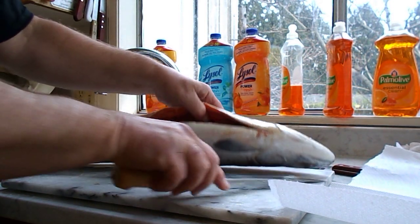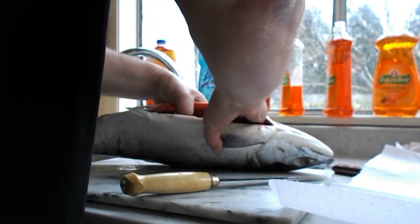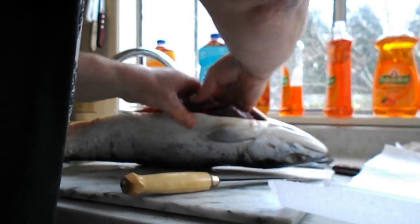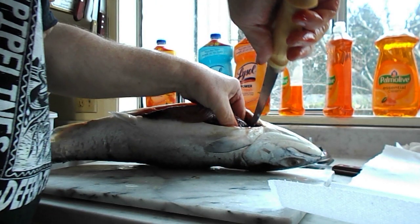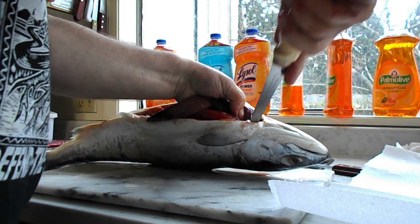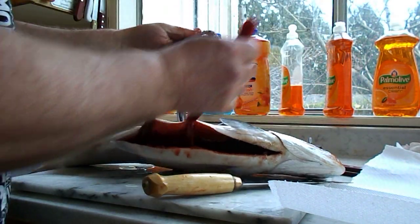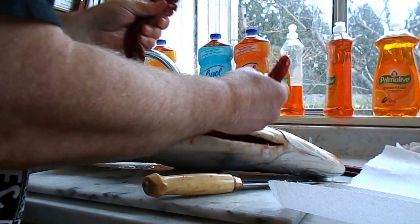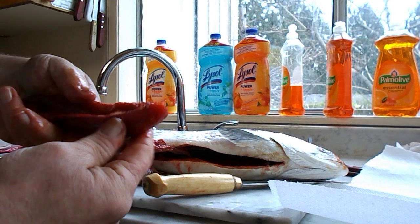This sockeye is in beautiful condition. Look at that. And here's the roe — caviar. Beautiful. I eat this. There it is there — nice caviar.